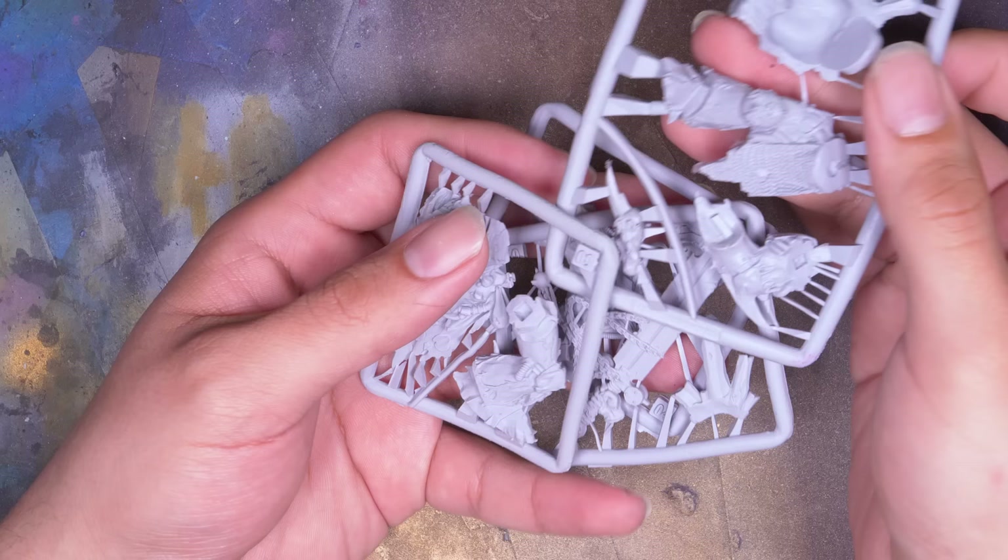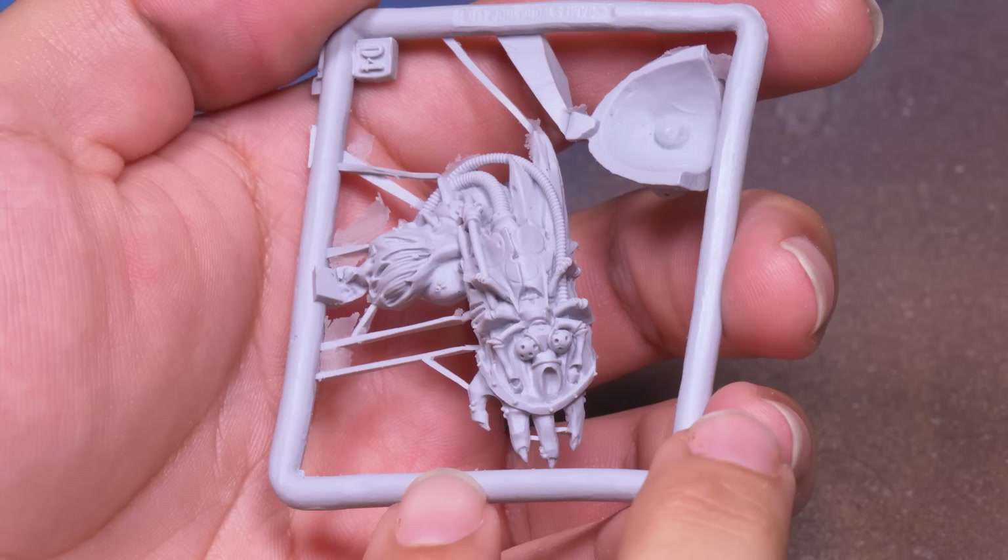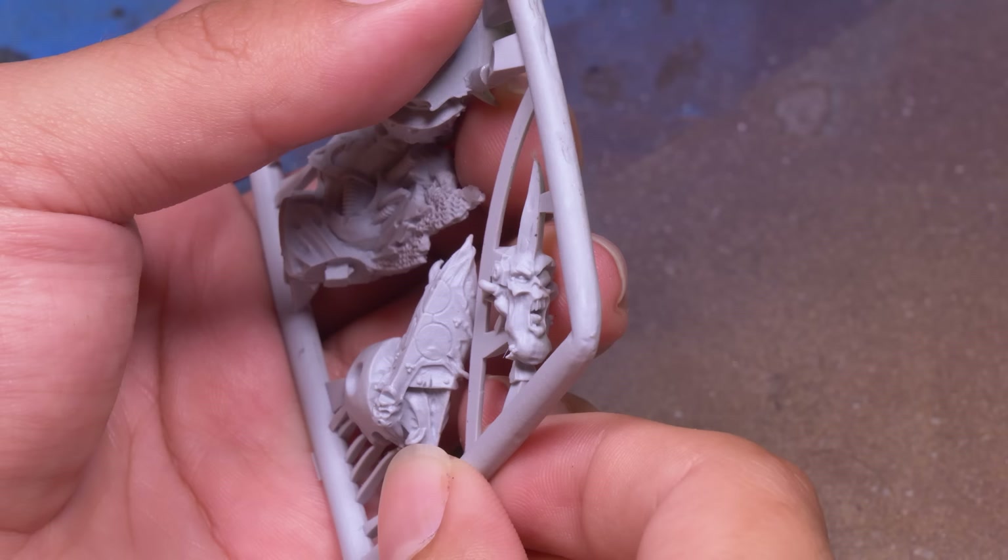As far as Warhammer Finecast goes, he's not too bad. I don't know why this model wasn't more popular — he has some really fun stuff going on, like his insect-shaped plague spewer, his big shovel-like sword, and who can say no to that face?